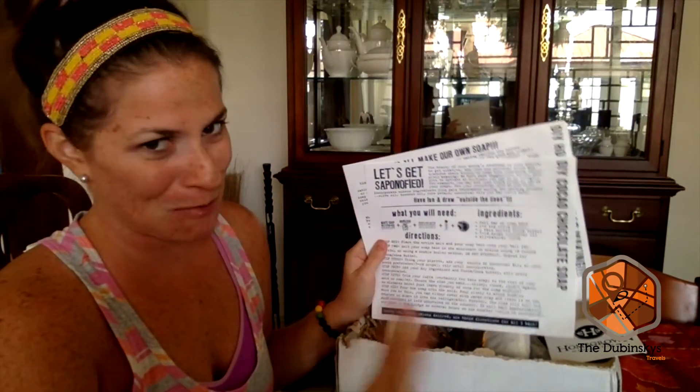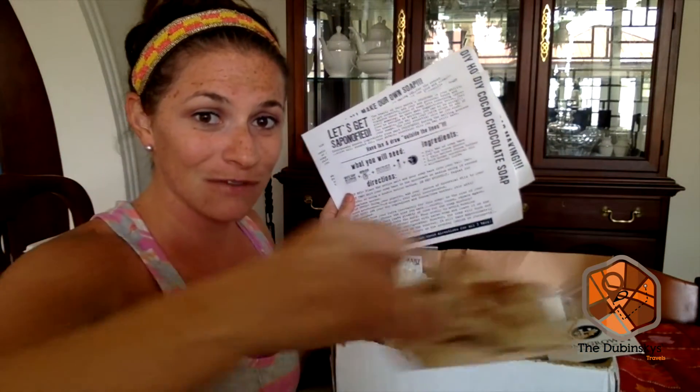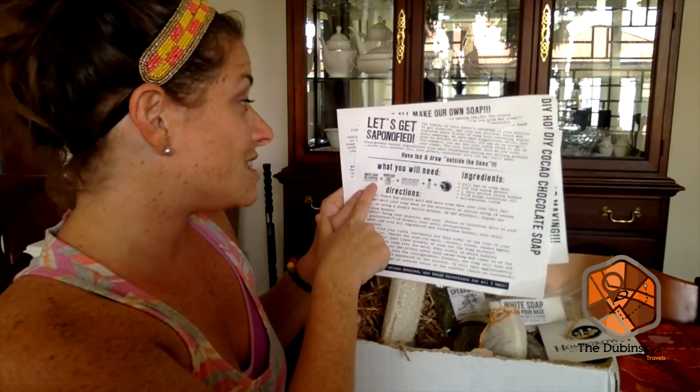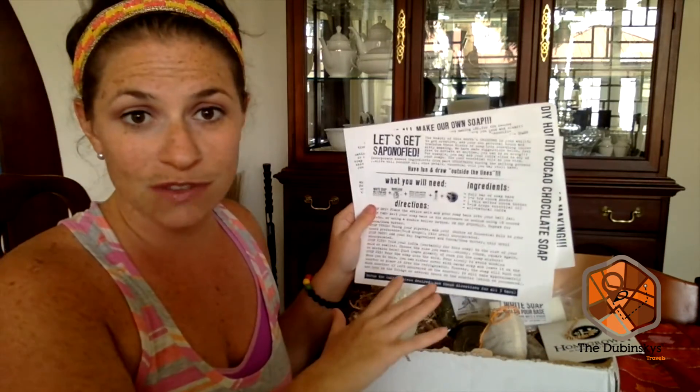If anybody's familiar with our blog, Elko and Menlo got into it — they're fine, they're doing great — but chocolate and my dogs are a bad combination. They literally opened the box and pulled out the cocoa and ate it themselves. My dogs have already been hospitalized twice, but there you go. So for the cocoa chocolate soap you need the white soap, organic cocoa, cocoa and shea butter, and then your choice of essential oil.